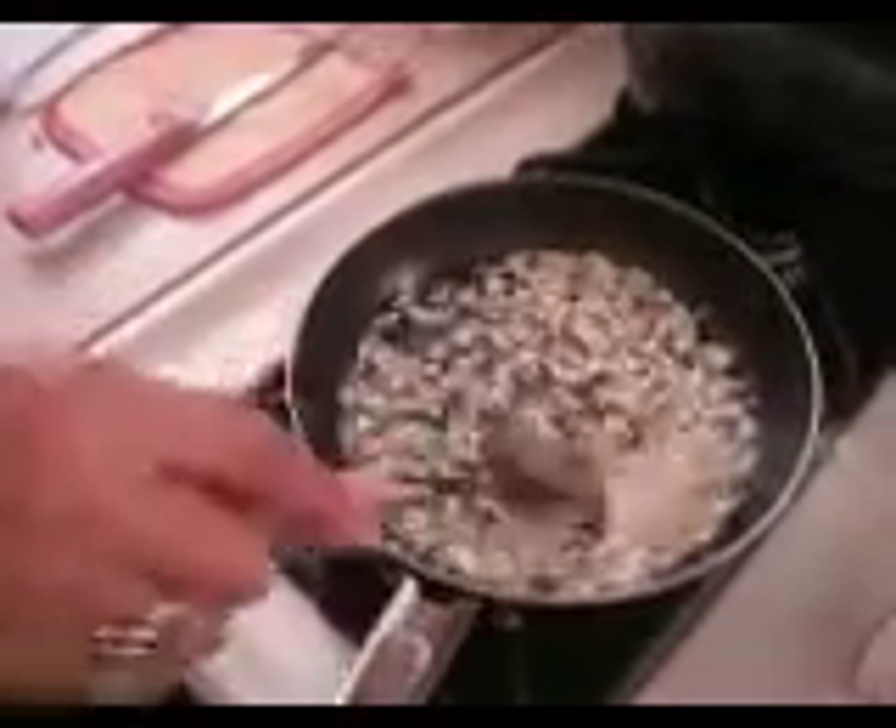I'm waiting for it to get golden. Try a little more. So once they're golden brown, you're going to add the ketchup? I'm going to add ketchup. This is my secret. I do this with the ketchup.